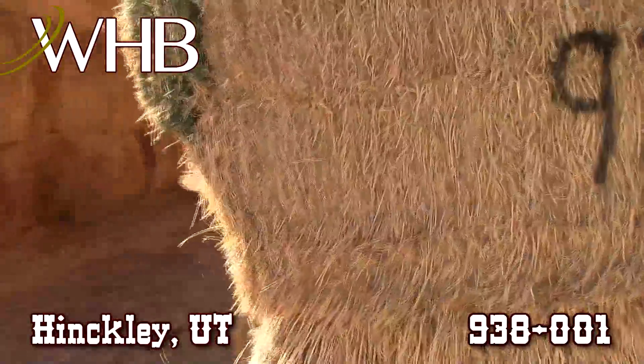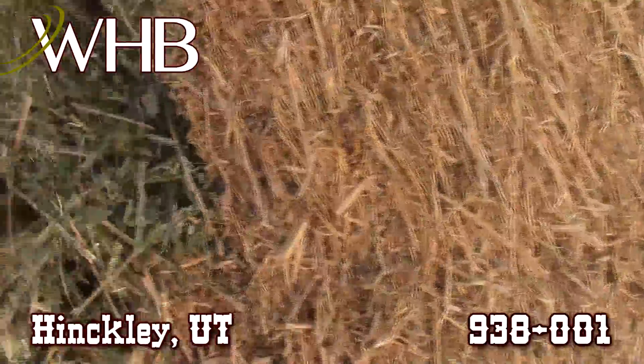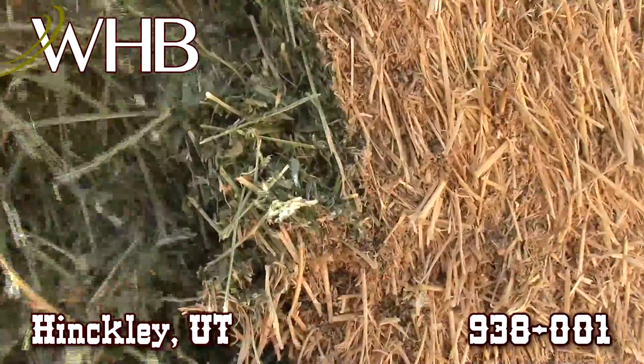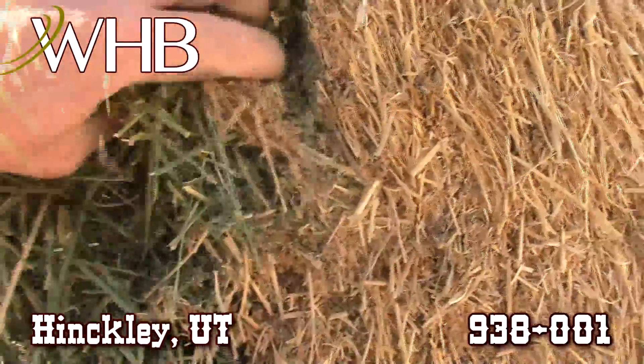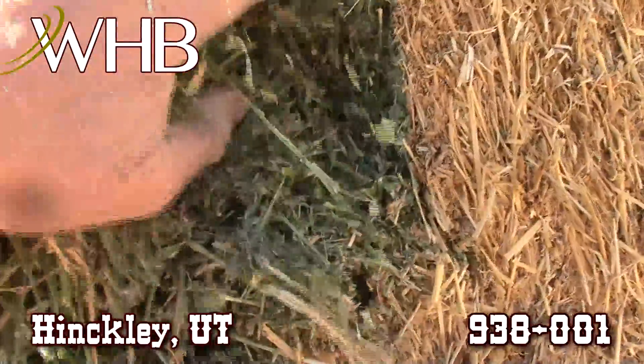This is really nice leafy hay, got a bright green color to it. As you can see, the leaf in this hay has just fallen out of it. They're not pulverized, so it wasn't baled too dry. The moisture is about 11%. You can just see the leaf in this is just beautiful. Real pretty hay.